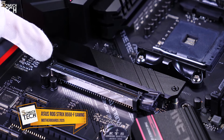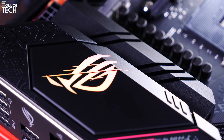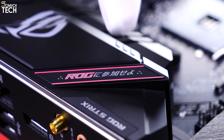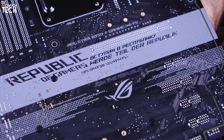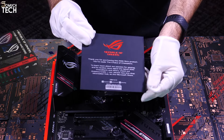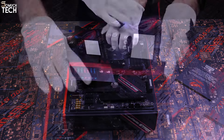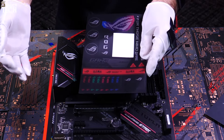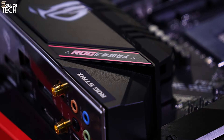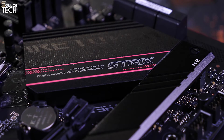Number 5: Asus ROG Strix B550-F Gaming Wi-Fi. Among its many features, the ROG Strix B550-F Gaming Wi-Fi from Asus offers SupremeFX Audio, Intel Wi-Fi 6 AX200, and reliable power delivery. You can find a nearly identical board for approximately $30 less if Wi-Fi isn't a concern; otherwise, it's a decent choice around the $180 range. Benchmark results were comparable to competitor boards, and the overclocked Ryzen 3900X was no problem for the 14-phase power delivery. Asus provides a tempting option at this price point even with competition in the market.